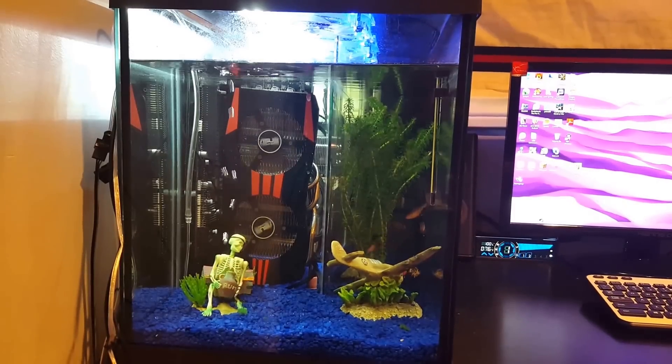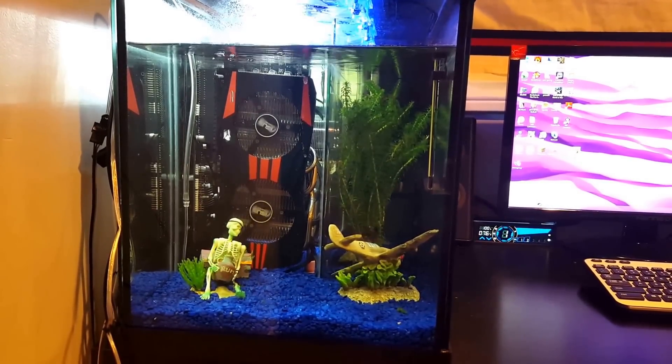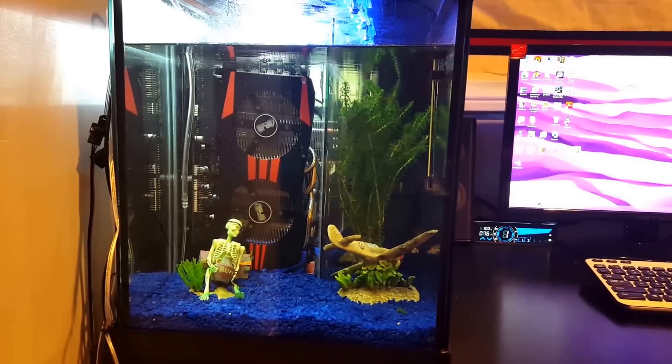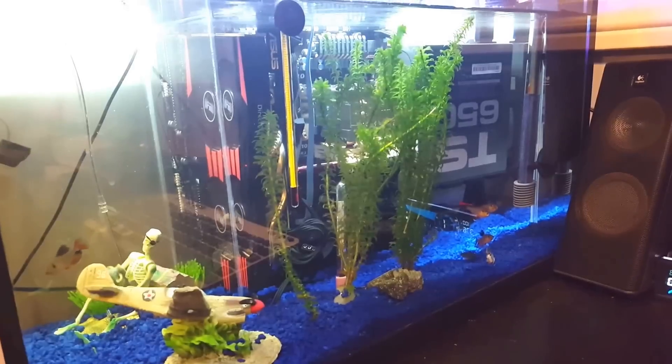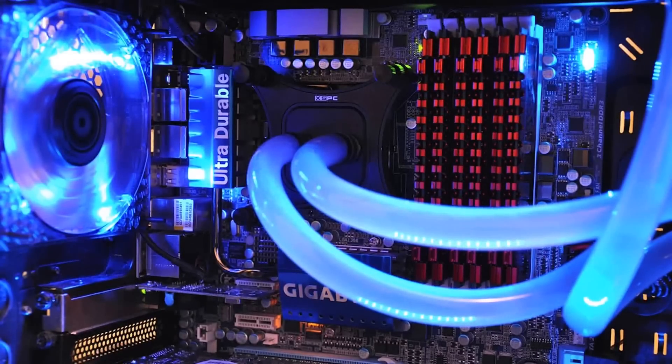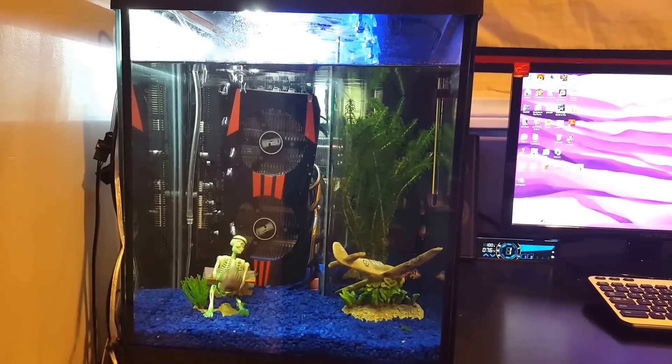Getting back on topic, I really just built this for the fun of it — not really trying to achieve any insane overclocks. So if you're the kind of person that wants crazy overclocks, you should probably go with a custom water loop instead. This is really just a cool experiment that turned into a case for my computer.